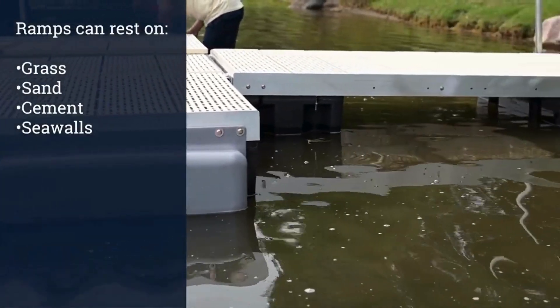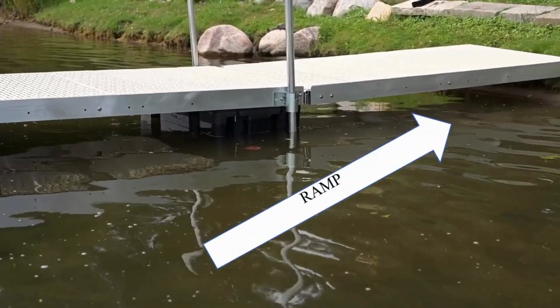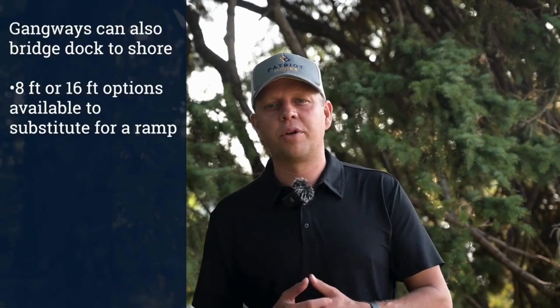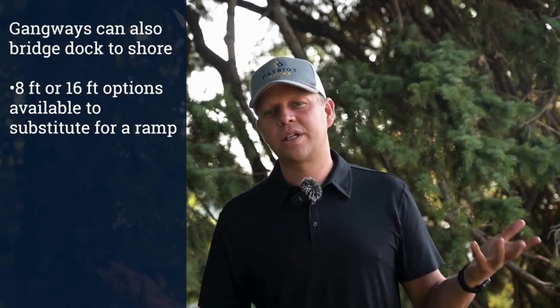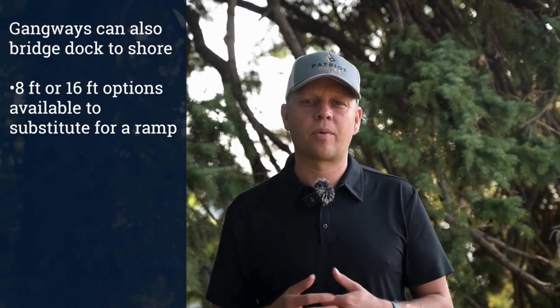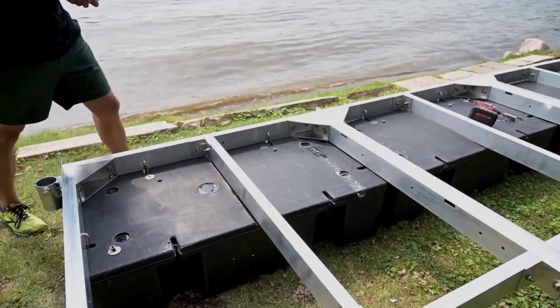Ramps can mount or rest on grass, sand, cement, sea walls, and more. In cases where the ramp will often pull the floating dock down, extra floats may be helpful. Gangways can also help bridge the gap between the dock and the shore. Patriot Docks offers an eight-foot or a 16-foot gangway which can substitute for the ramp. This will require you to add floats under the frame that you're converting from a ramp to a floating section.